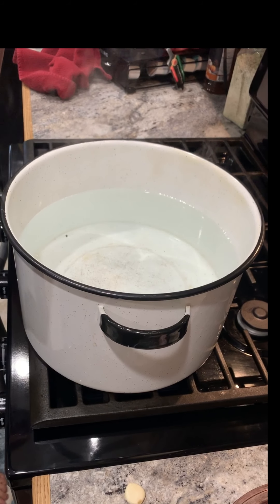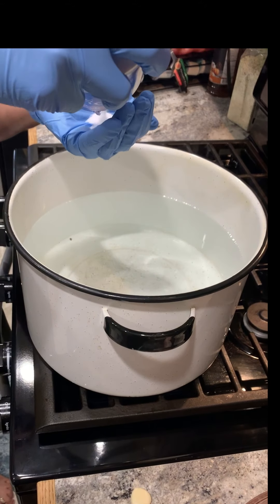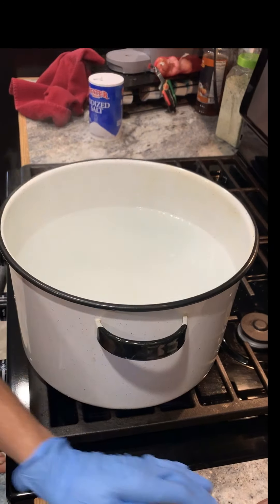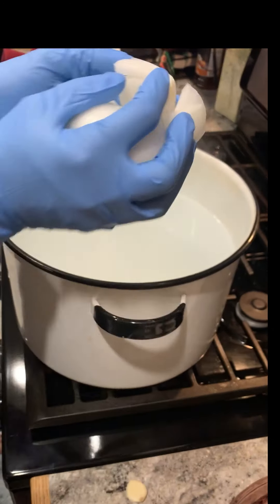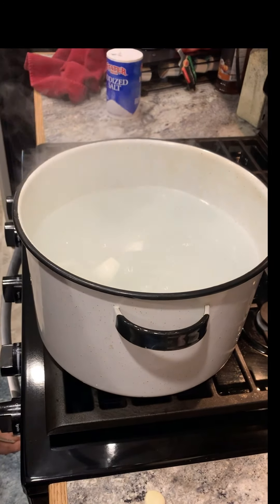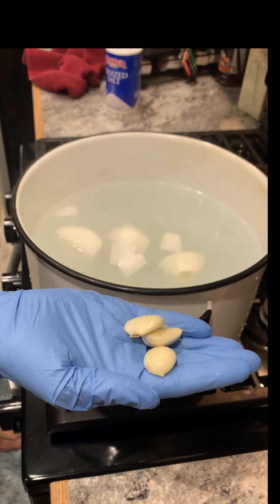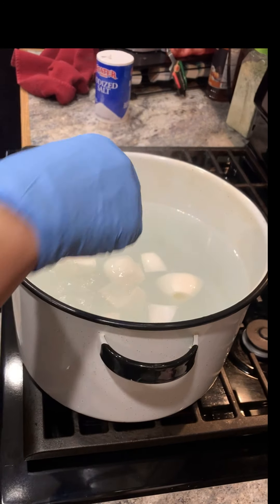So I have my water warming up and I'm just going to add about two palmfuls of salt. I have my onion that I just cut into quarters — one whole onion, about medium size. Three cloves of garlic, just leave them whole, just make sure they're peeled.